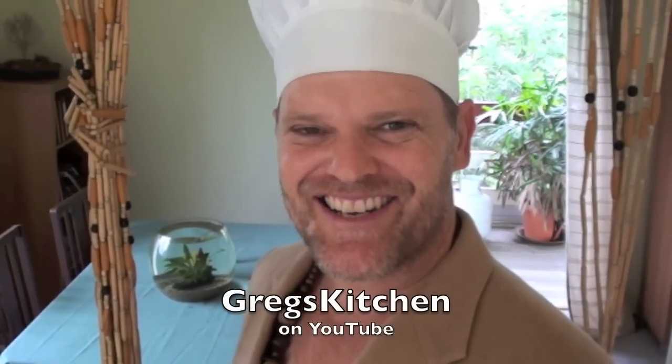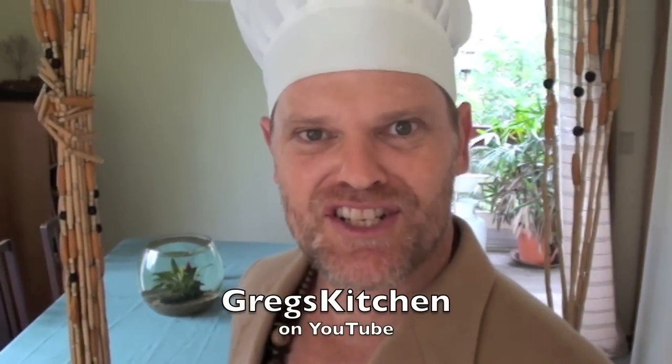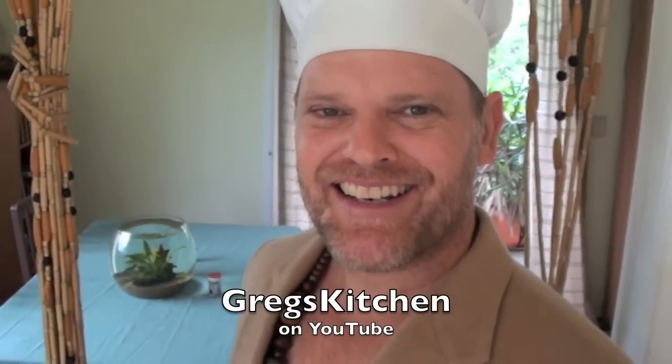G'day guys, it's Greg's Kitchen time once again and today I'm going to show you how to make a delicious cheese omelette. I love these things — they're great for breakfast or just for a snack and they are so easy to make. So let's stop standing around talking about them, how about we go and make one — come on.